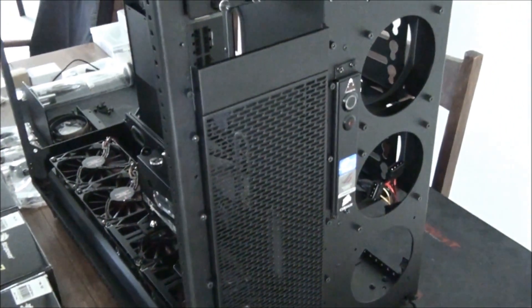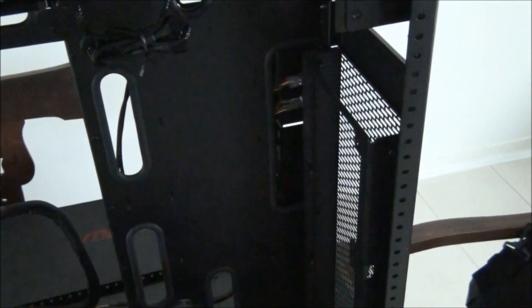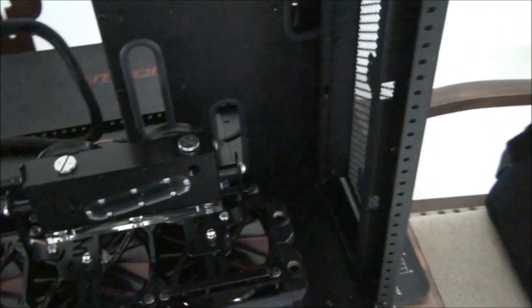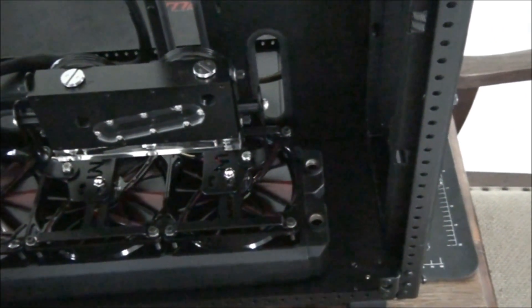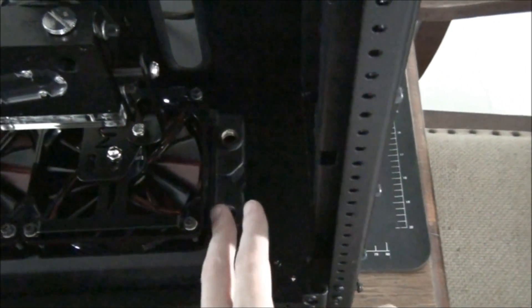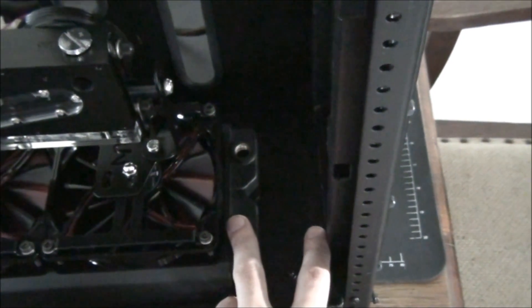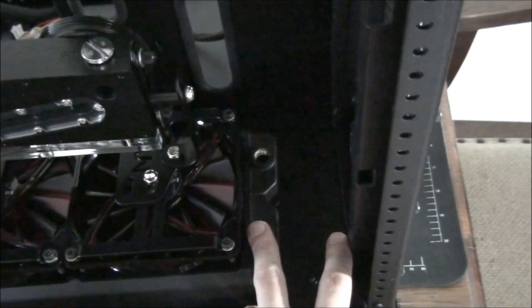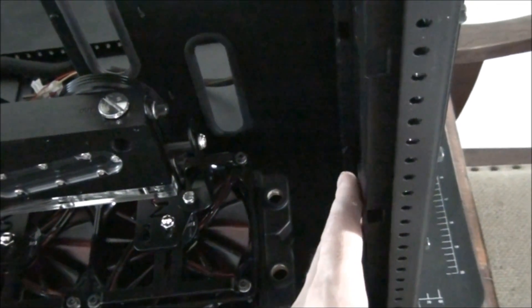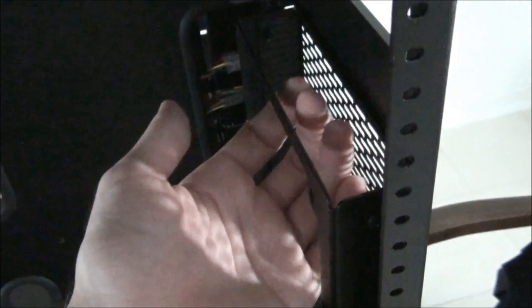After going to all that trouble mounting the radiator and the fans, I figured out that they don't fit. The radiator and fans fit fine on the accessory — the accessory is awesome — but what I didn't take into consideration is the small distance between here and this radiator. There is just not enough room to fit a 60mm radiator. The way I had it mounted is the radiator on the back and the fans on the inside of this accessory.